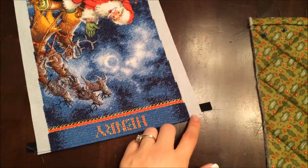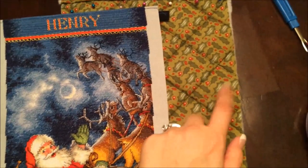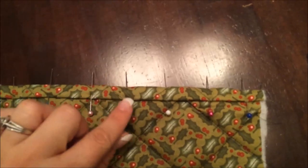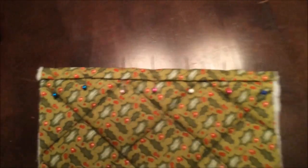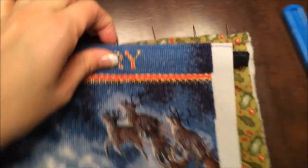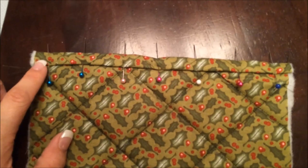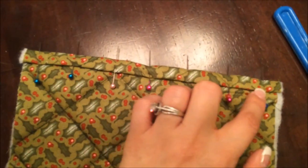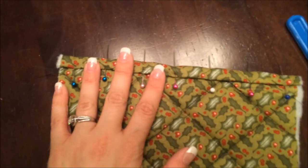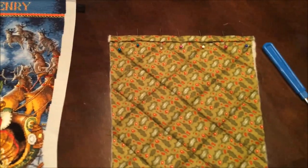I have sewn my bias tape to the raw edge of my Aida that has been folded down. In order to keep this from flapping and catching I'm going to stitch in the ditch right along here. Because I have writing so high up on this stocking I'm going to stitch a little higher — on the front it will end up right above the writing. I'm going to stitch with my blue thread to fix that little flap down so it doesn't catch once the stocking is all sewn together. Then the top edge of the front will be done and we'll do the top edge of the back.